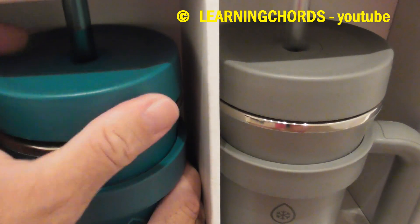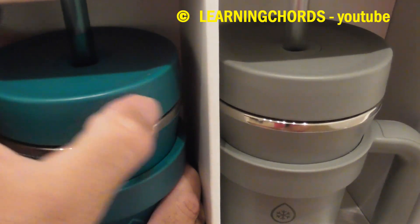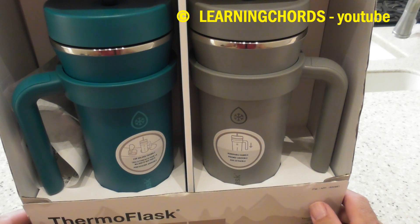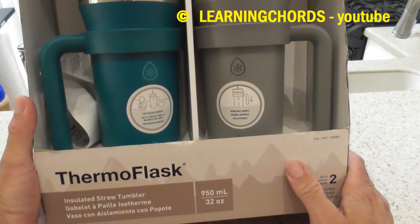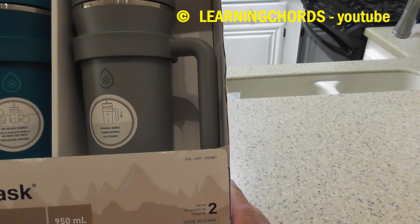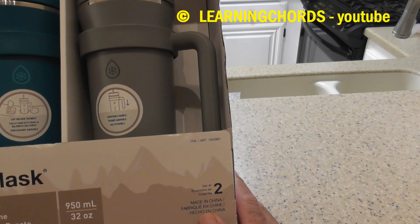Now that I bought the one from Target, it's pretty neat. Get your screw-on little top. Oh baby, I love it so much. Your thermo flask two-pack insulated straw tumbler from Costco. And don't forget, it's made in China.